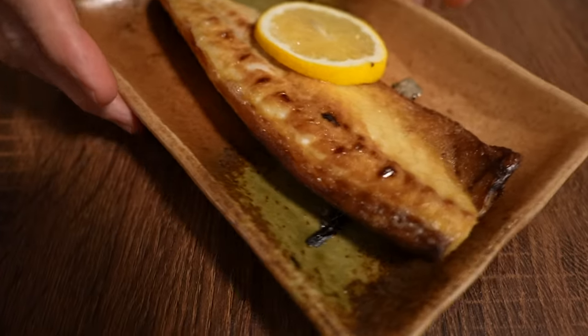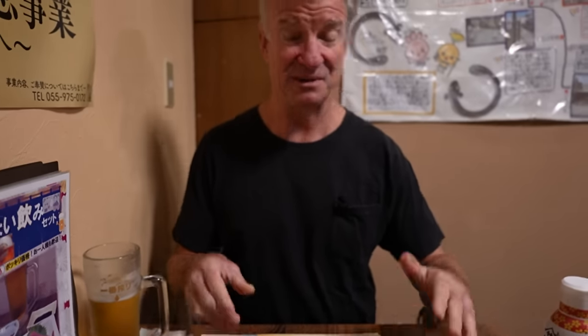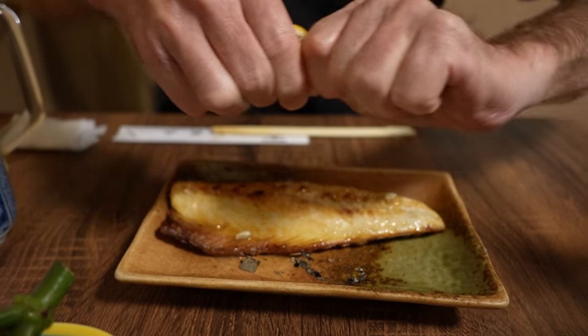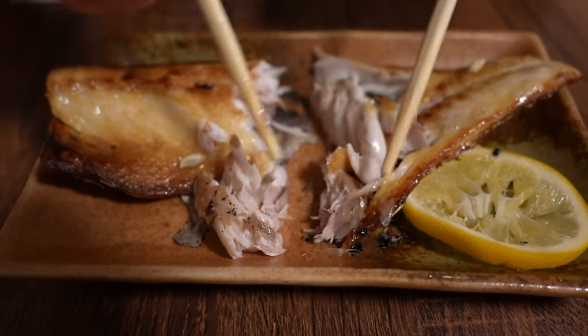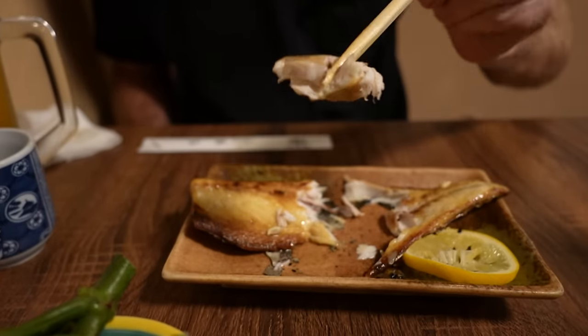It comes served with cabbage, which is pretty standard in Japan — fried foods are a lot of times served with shredded cabbage. Next up, this is called Saba fish — it's my favorite, horse mackerel. I typically order it if it's on the menu. Hit it with the lemon. It's a beautiful looking piece of fish, and it's been deboned already. Look at that fish — it's got the light and the dark meat mixed in together.